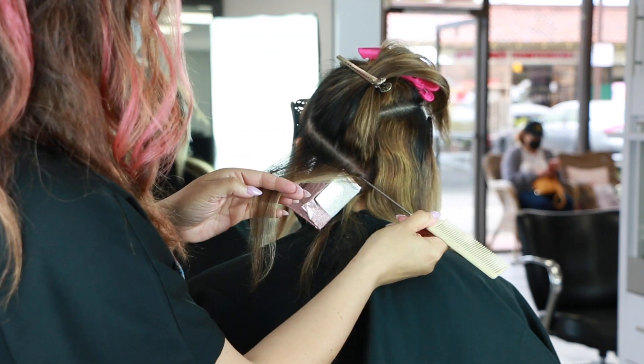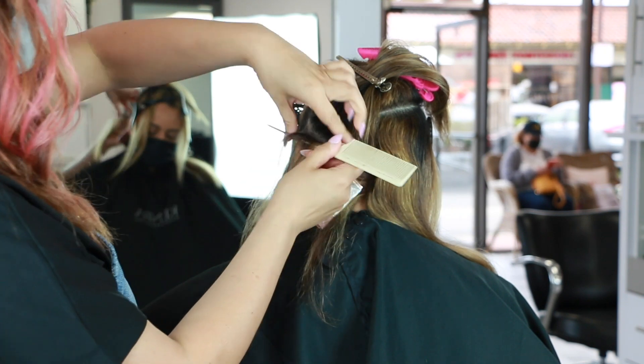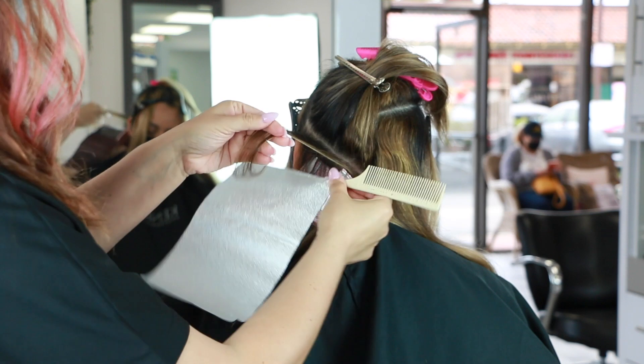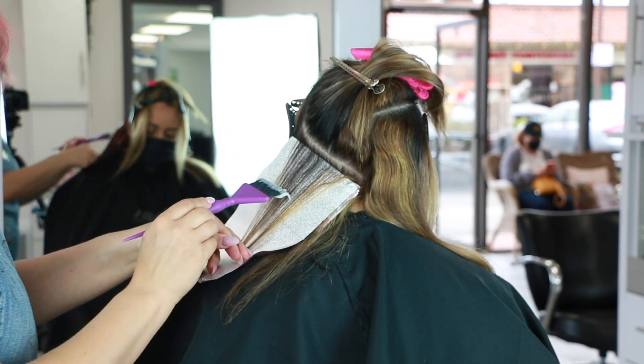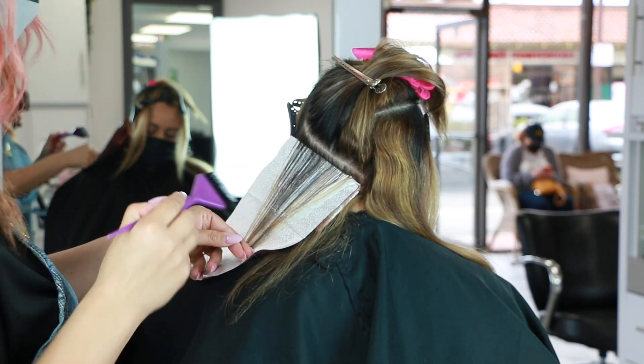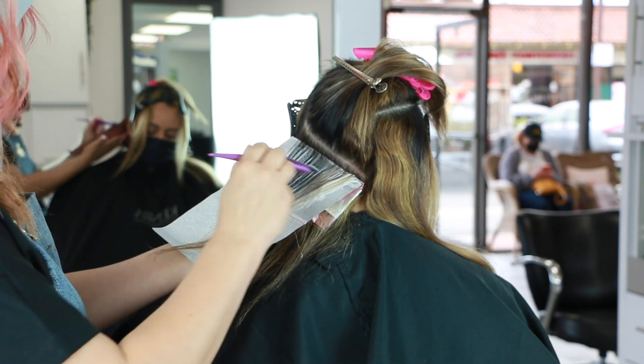You can definitely see she has lots of blonde going on right in that center section, so that's why we're going in with lowlights and highlights as well as adding depth in between. And once we get towards the toning section, you're going to see I'm going to add two more colors creating a color melt.